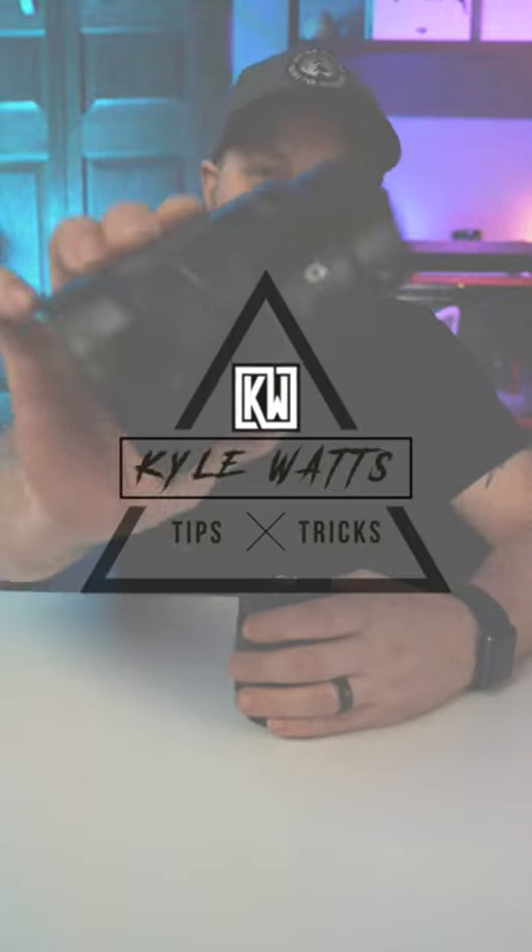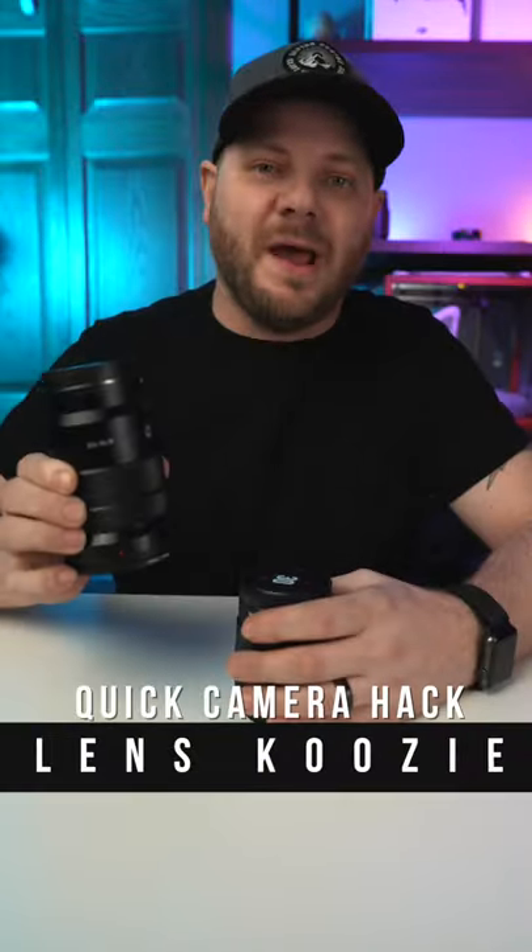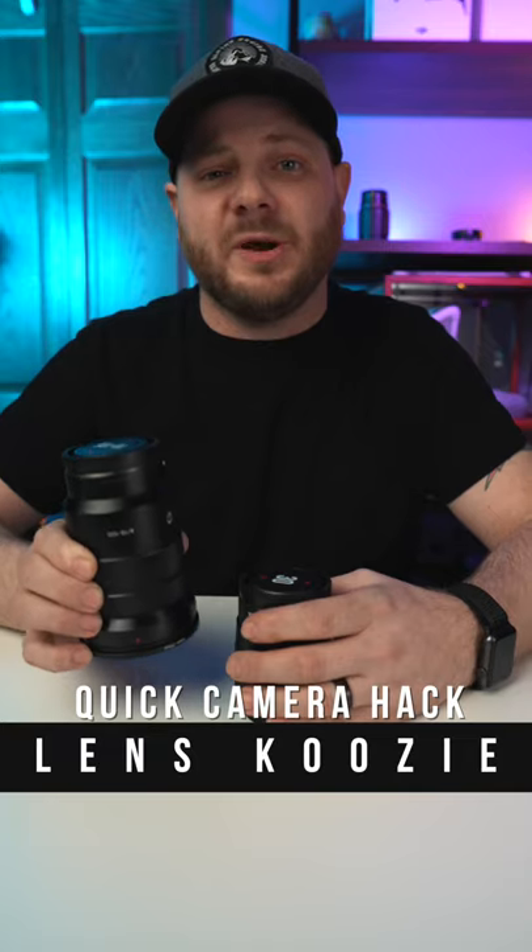Hey, what's going on guys, it's Kyle Watts. Today I'm going to show you how to protect your camera lenses in your bag without spending tons of money on those overpriced camera pouches.